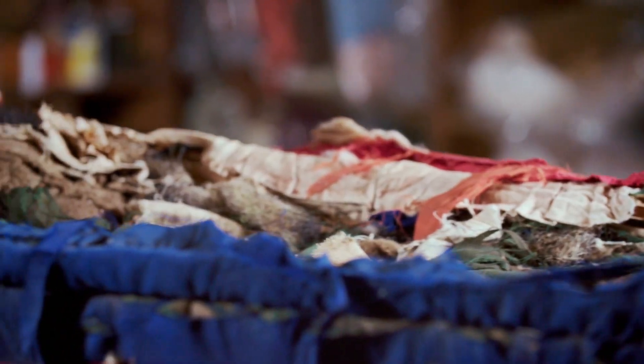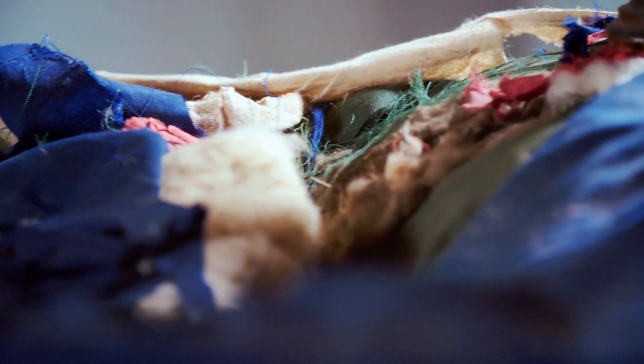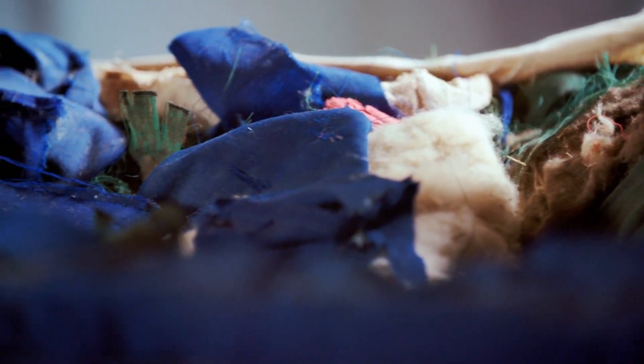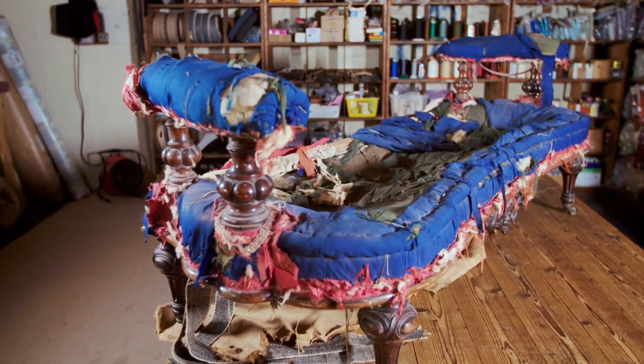This wreck is what remains of a diminutive mid-19th century settee with a rosewood frame and ornate tapering legs. It may once have graced a Victorian bedroom, but with a missing back and ruined upholstery, Drew's come up with a plan to save what he can.